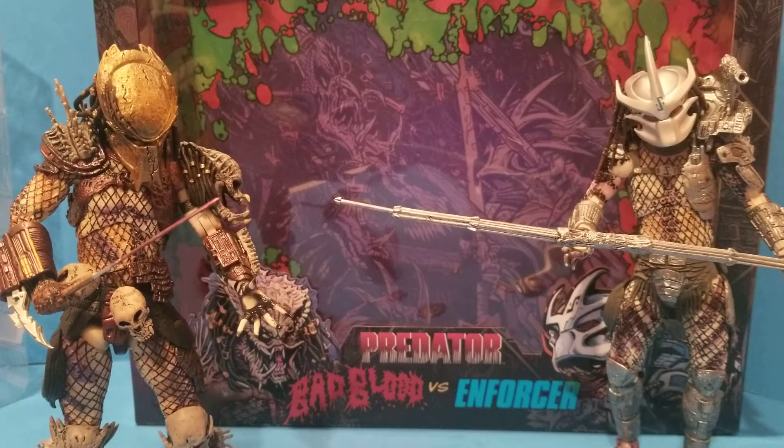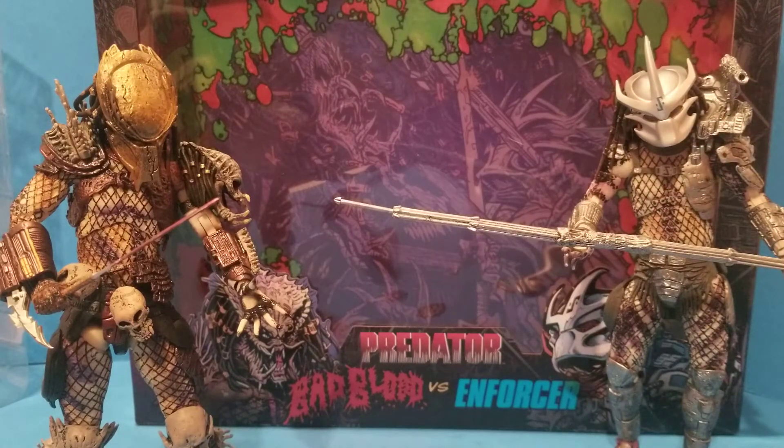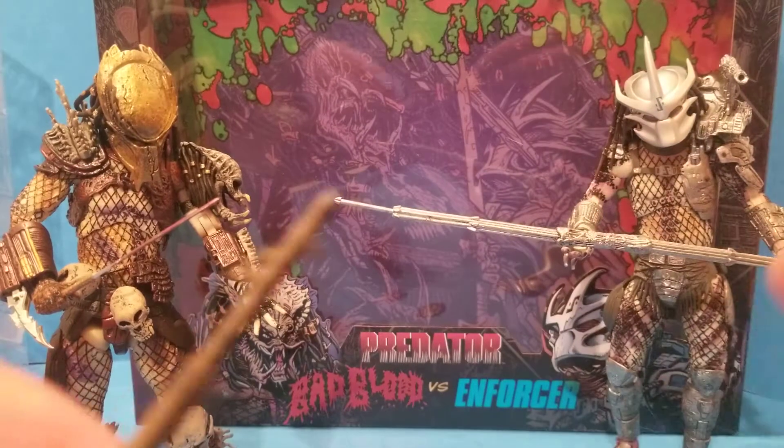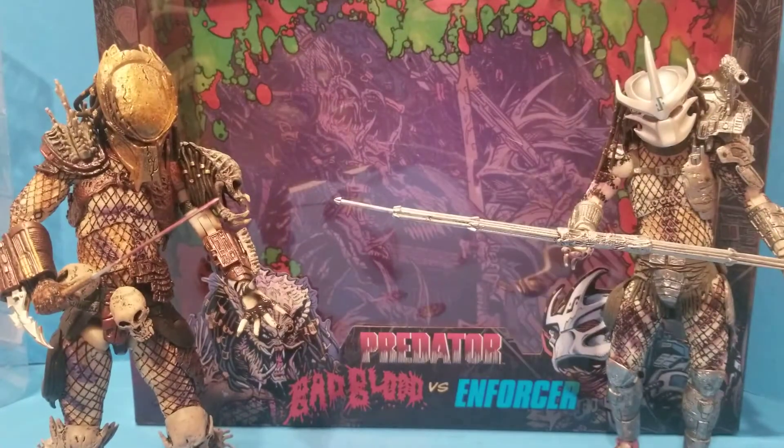Back with taking tosh — this time I'm going to be looking at Predator Bad Blood versus Enforcer. I got this one for a pretty good price, really good price actually, because I got the middle finger gun on this fellow over here, Enforcer. The spear was broke but I think I'm going to fix that no problem — you can see the hole here, I'm sure that shouldn't be an issue.